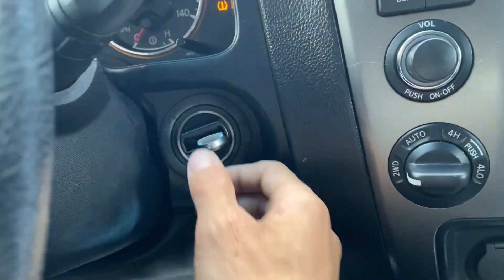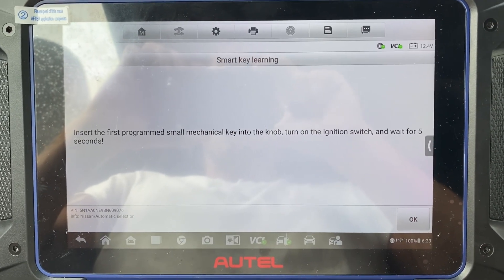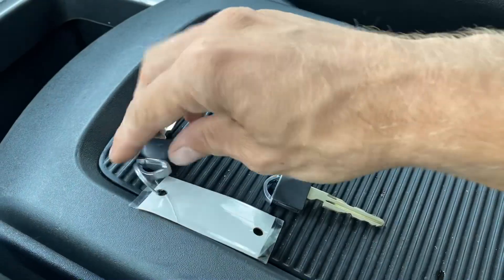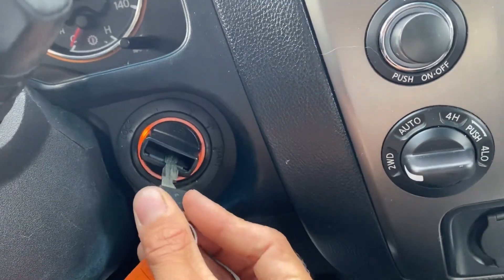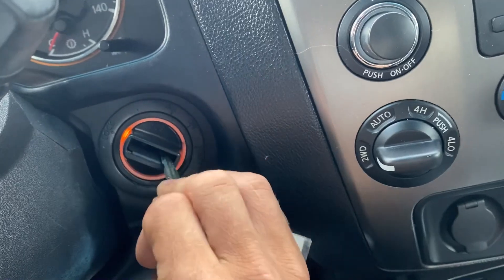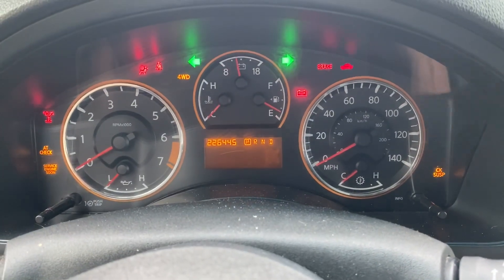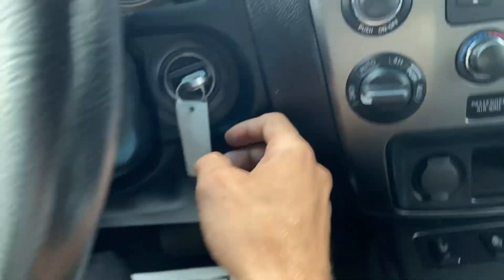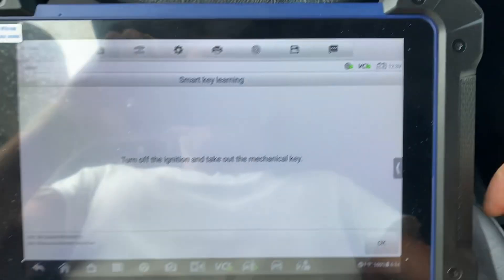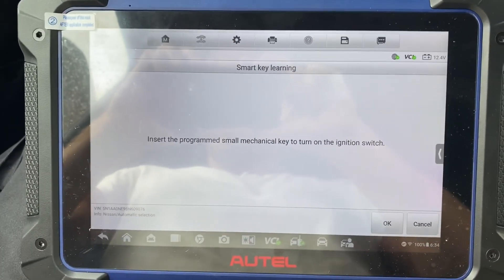Turn off the ignition, take out the key. Insert the first programmed key into the knob and turn the ignition on. Let's take the original key — first key is in, ignition is on. We say okay. Turn off the ignition, take out the key. Start to program the smart remote — second part of the procedure — so we say okay.